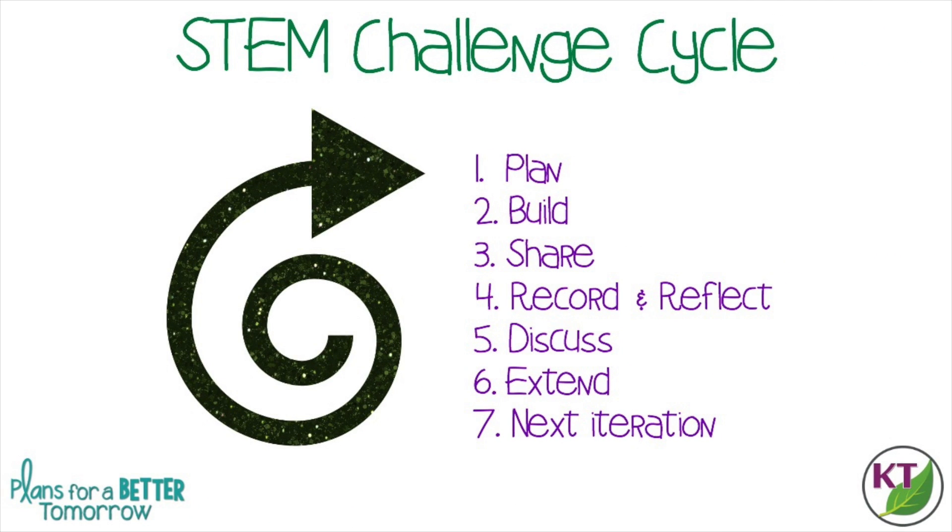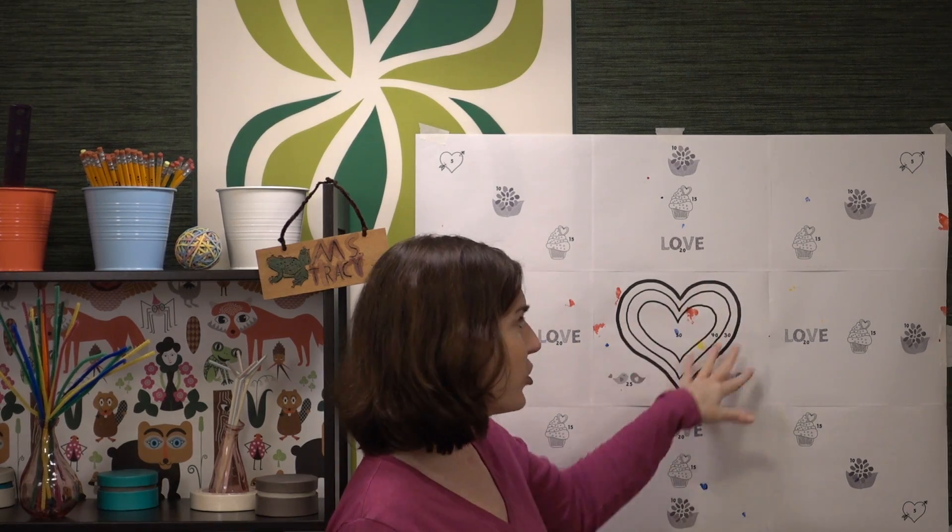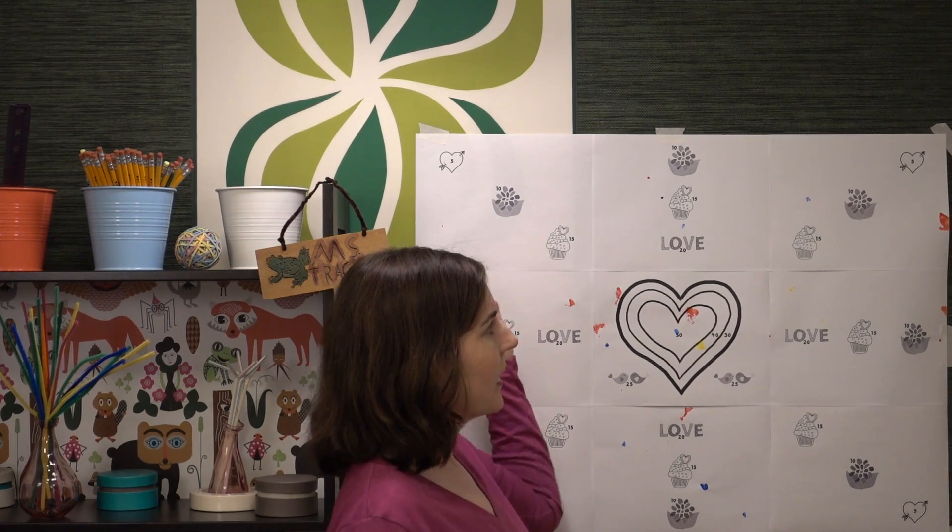This is the STEM challenge cycle you should follow for every challenge. I've defined each step in another video — I've added a pop-in card to that video here as well as a link in the description. This target is nine pieces of paper put together, and you can really use anything. I've seen teachers just use one sheet of paper with the heart, and there's no problem with that. I recommend using a large panel because more students can be successful, and it's really exciting when you hit the target. No matter the age group, you're going to want to use washable paint.